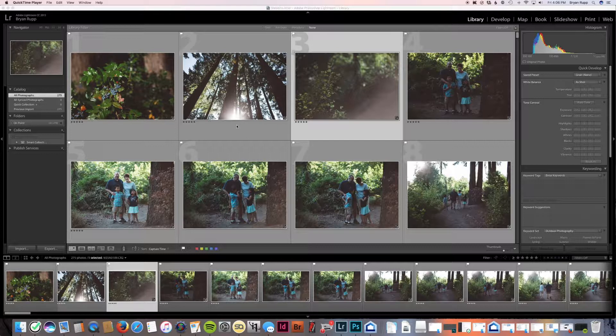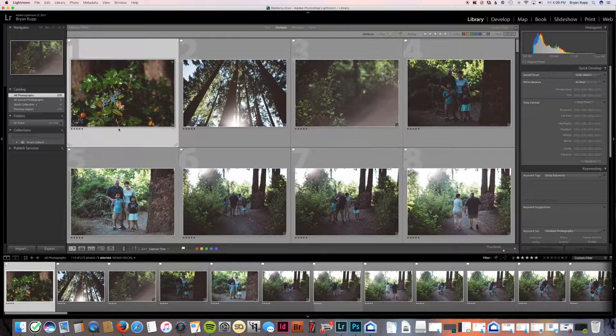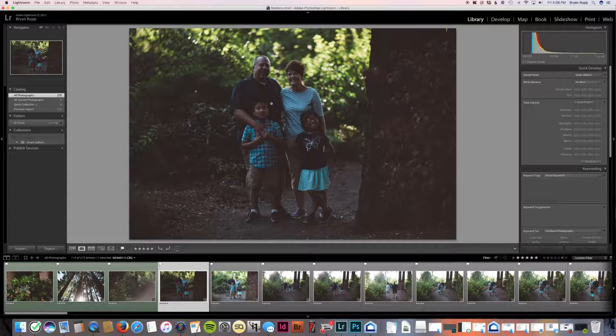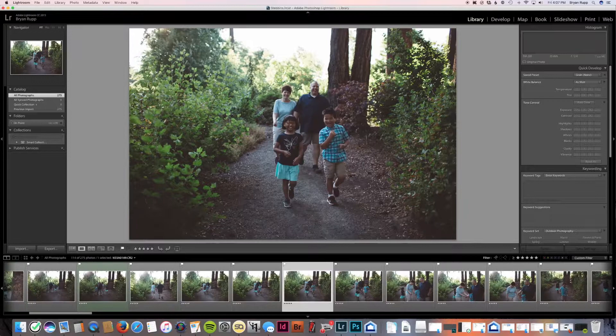The one-to-one previews are built. The first thing I do is choose the images I want to blog. I've already tagged anything I potentially want to blog as a five-star image, so I click that to sort only my five-star images. There are 114 five-star images — way too many. I'm going to go through and flag the images I potentially want to blog as green, using the number eight. I'm focusing on feel and telling the story of the location.